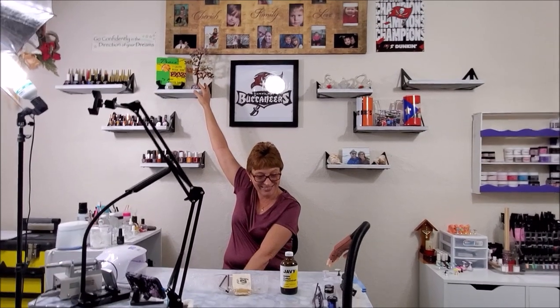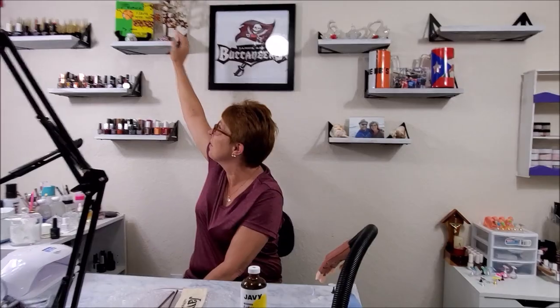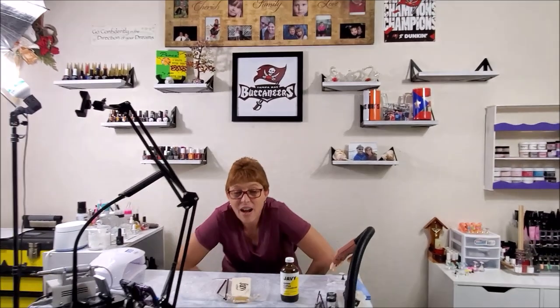Let me turn this light off so they can all see. There we go, so Tim and Erica can see that real clear. I hope y'all like it. I think it looks good.